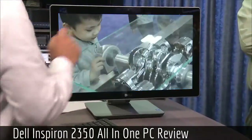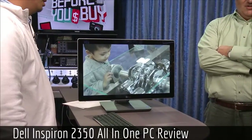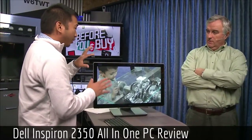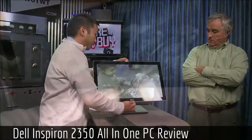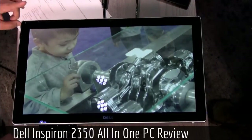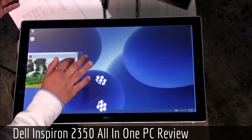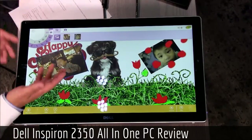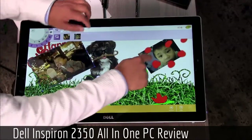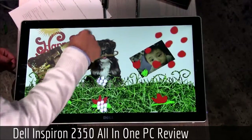This could even be your TV — with HDMI in, you could hook up an Xbox to it. One of the big selling points is the fact that you can lay it completely flat, like a Microsoft Surface. There's an app called Creon that really makes use of this flat-table positioning — perfect for working with pictures. You can place photos and use different drawing tools to doodle right on the screen.